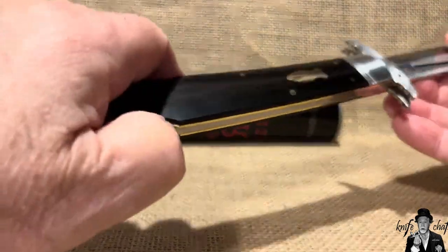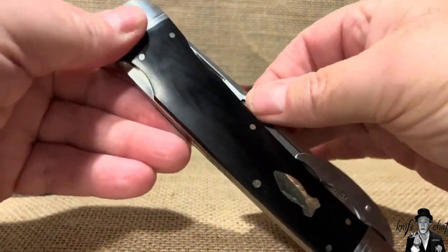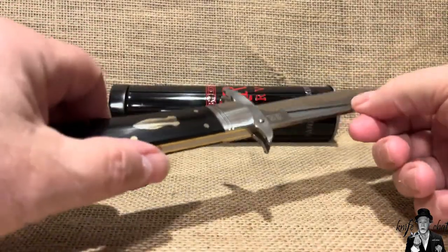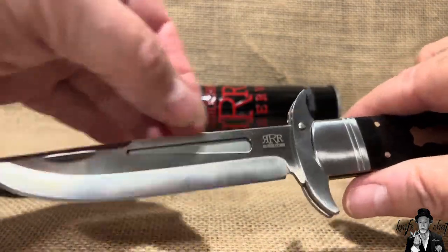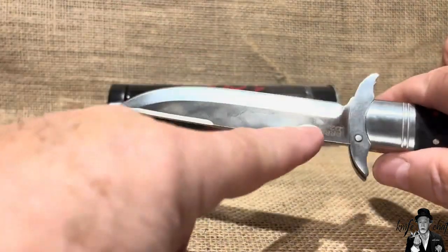It's got a very strong lock on the back too — this is a very positive lock. The blade opens easy enough; the pull is not very heavy, probably a four or five on the pull. You've got a really strong lock and it locks in place. You've got the swedge up here. The one thing that put me off a little on this to begin with is this cutout here — it is only on this side, not on both sides.